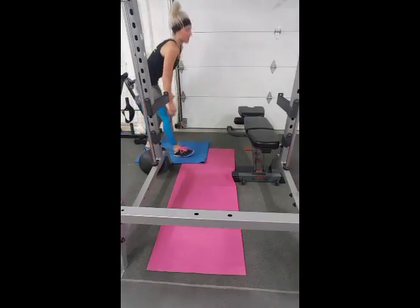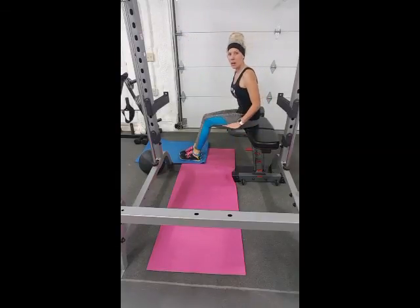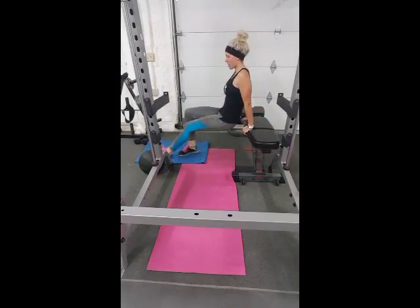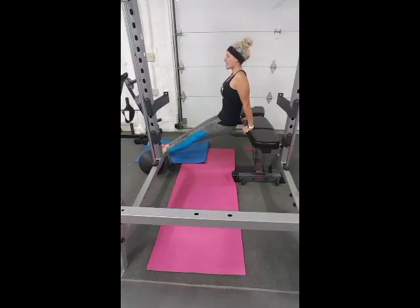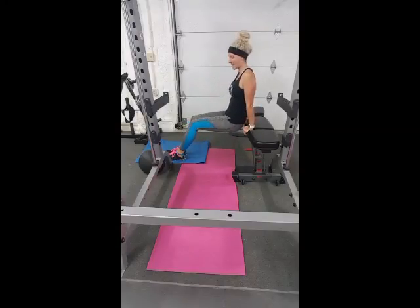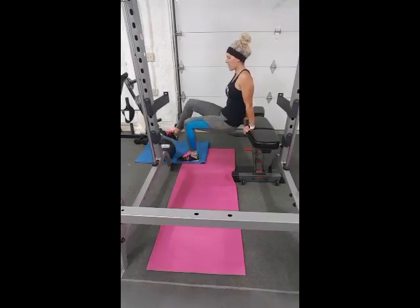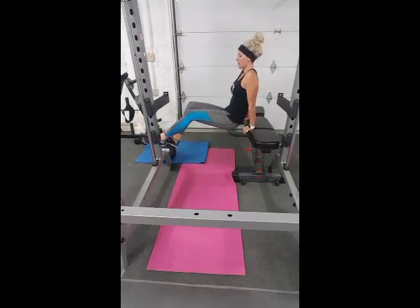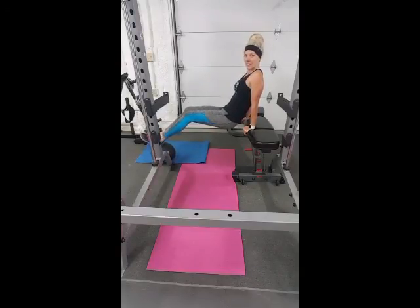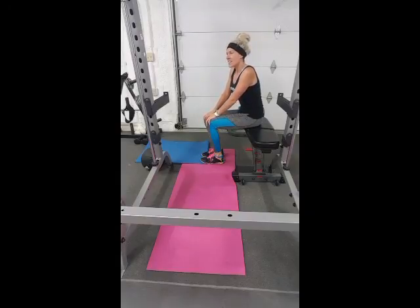Our third exercise was dips. You can go from a small step or stool, from the floor, or from a higher surface — a higher surface is a little harder. Put your legs out; it's easier if you keep your knees bent. Lower yourself as much as you're comfortable — some people have a little more shoulder movement than others. To make it harder, put your feet out straight, and for even more of a challenge, elevate your feet on a bench, ball, or step and drop down.